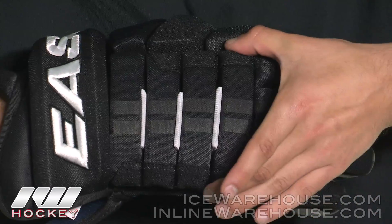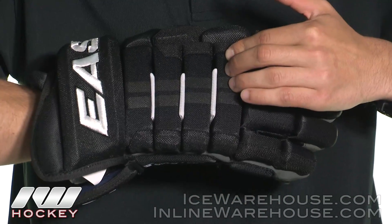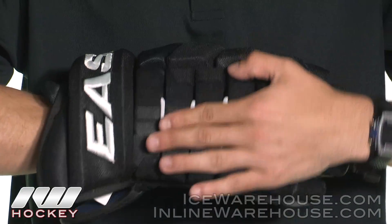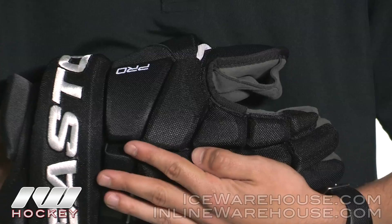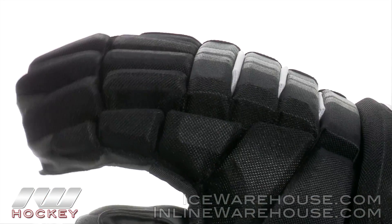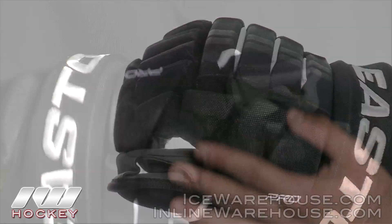Moving up into the backhand region, we are going to see some really thick density foams backed by some plastic inserts, so it is definitely going to protect from any slashes that occur during the game. Moving into the side blocks of the glove, we are going to see more of these high density foams backed by plastic inserts, just really adding to a pro level type protection glove.